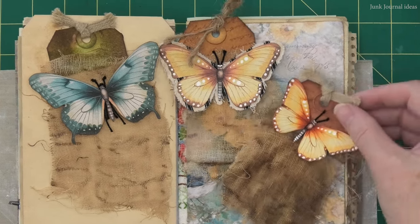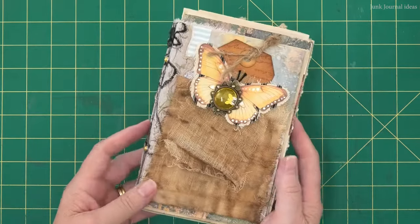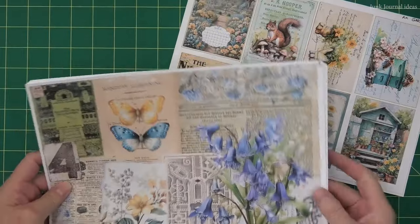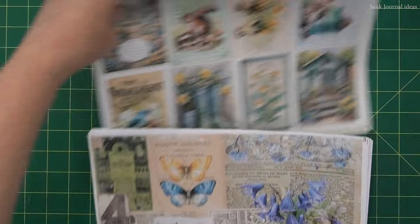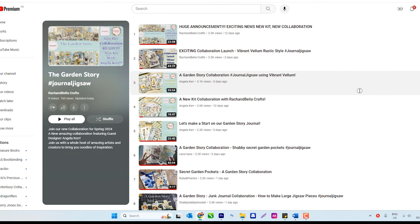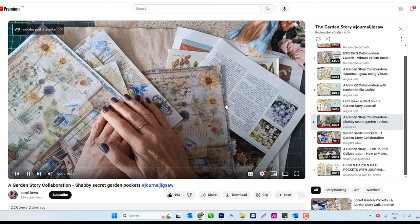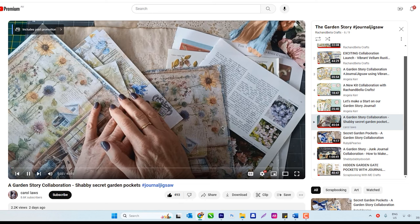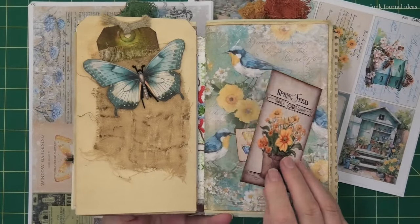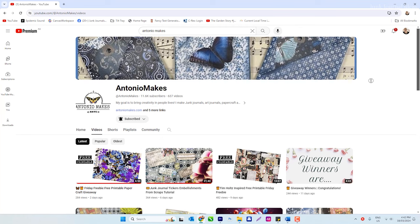G'day, it's Donna here. In today's video I'm thrilled to be a part of the Journal Jigsaw collaboration with Rach and Bella Crafts and guest designer Angela Kerr. I'm just one of 48 to 50 talented junk journal makers participating in this exciting event. Every day two channels will showcase their skills with a tutorial, continuing right up until the 15th of April.